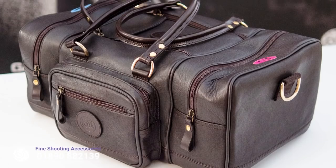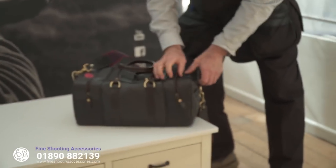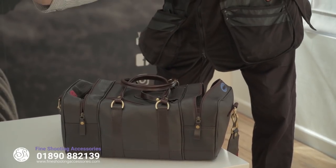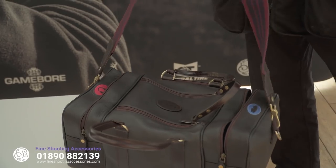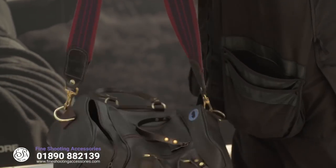Just like to show you my new clay shooting bag for all my clay shooting kit. Lovely piece of kit - there's a pocket here with a motif for glasses, but it's absolutely spot on for putting my chokes in or anything else. Plenty of room to get all your bits and bobs in, room for a set of ear defenders, and I've got 50, 100, 150 cartridges in there. This lovely shooting bag can be purchased from Fine Shooting Accessories, and it comes with this padded strapping or the normal leather strap - it gives you a bit more comfort on the shoulder and sits very well.